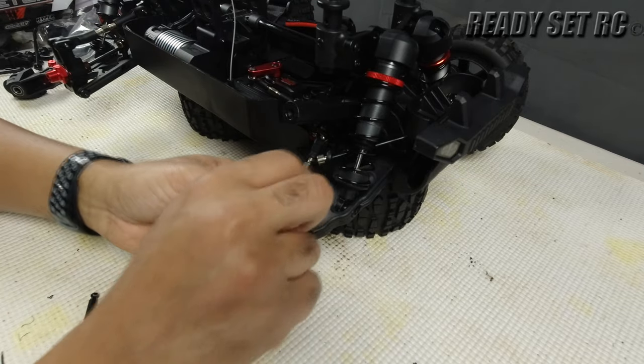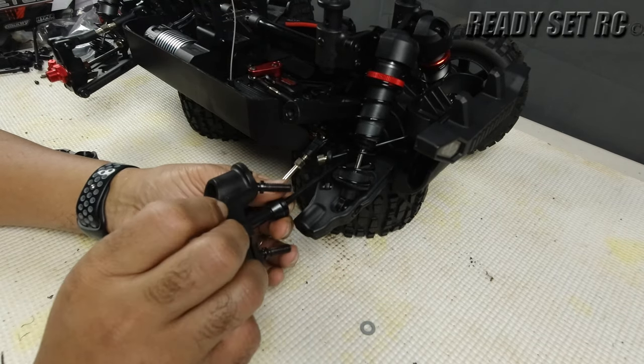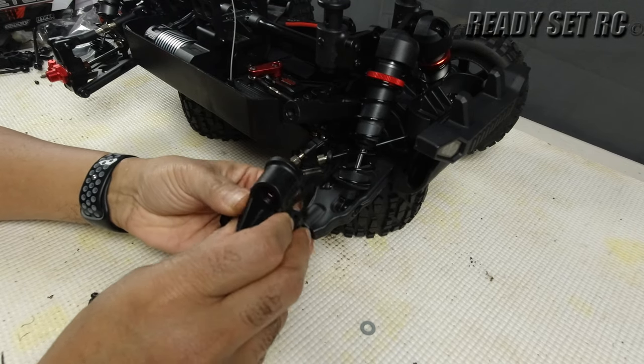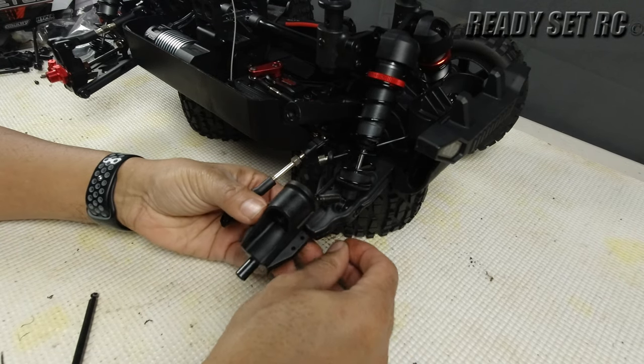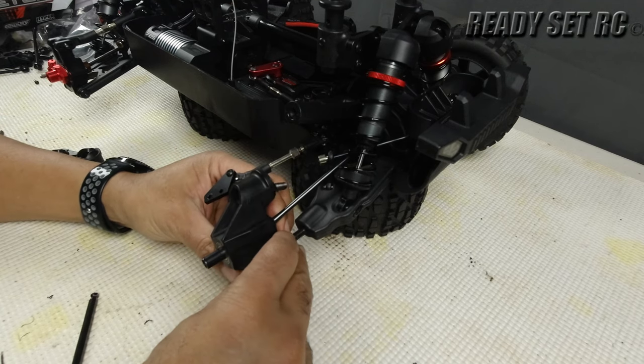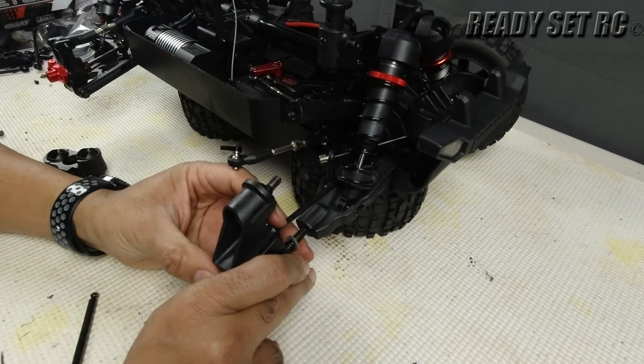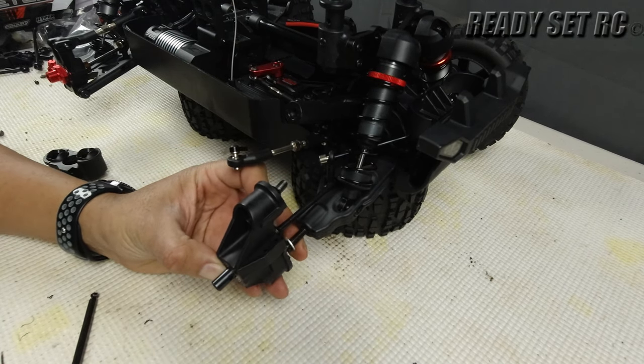Get the new HD block on, don't forget the washer for the lower, and just work in reverse at this point.